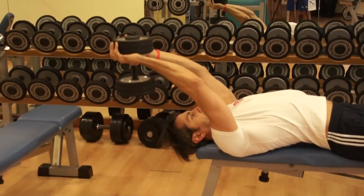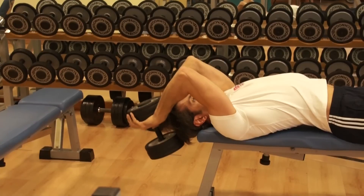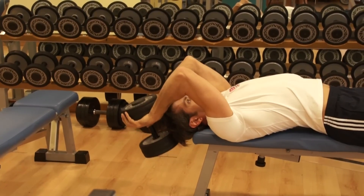Breathing is always important. Slowly lower your dumbbell down and deeply breathe in. Push your dumbbell up and deeply breathe out.